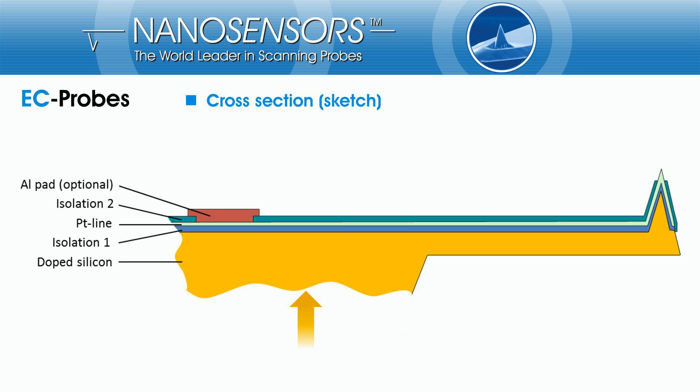We have realized the EC probe using the world's most established cantilever probe for topography measurement, the Point Probe Plus, at the core of the new probe. Then we have added and structured different functional layers to create a tool for electrochemical studies, which still keeps the excellent mechanical properties of its origin.